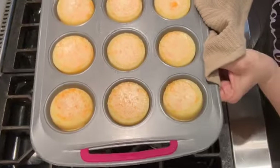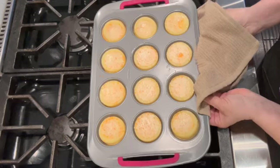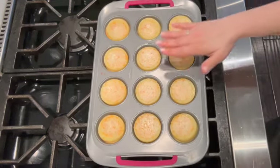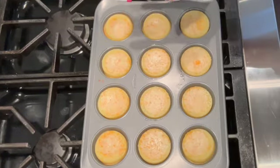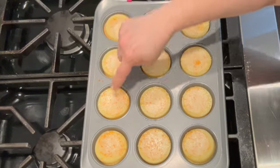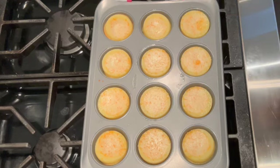Here are the quejadas laranja out of the oven — I had them in for 25 minutes. They puff up while baking, and once they cool down you'll see them decrease back into the pan with a little sink hole in the center, but that's the creamy texture of the quejadas laranja. We're going to let them cool completely, remove them from the tins, and I'll show you what they look like inside.